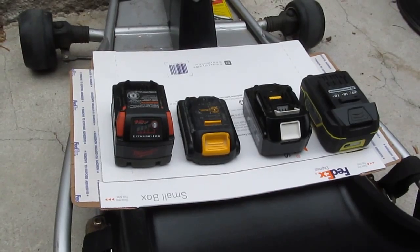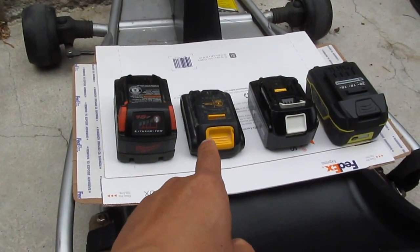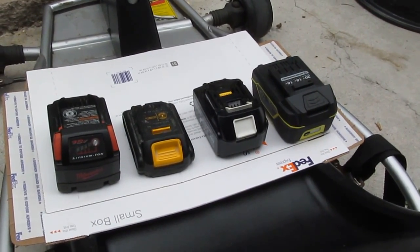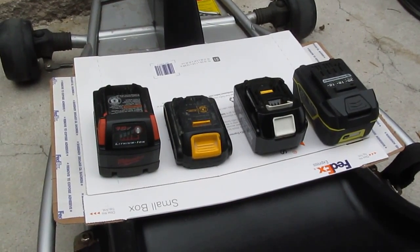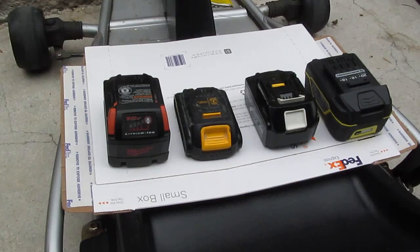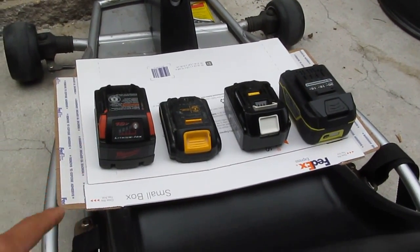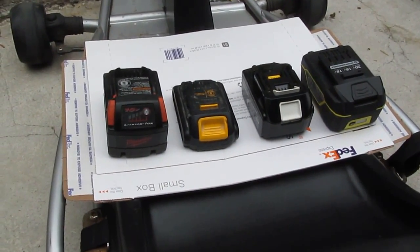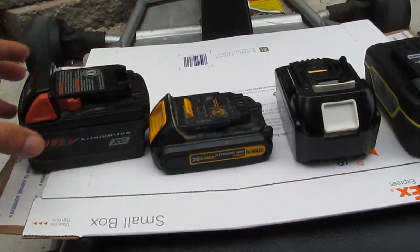I can use any of my cordless tool batteries. From left to right: Milwaukee 18-volt lithium-ion, DeWalt 20-volt, Makita 18-volt, and Cobalt 20-volt — all lithium-ion. They weigh a lot less and have similar power. When a battery pack runs out, I can just pull it out and swap in another, and it doesn't have to be the same brand or size.